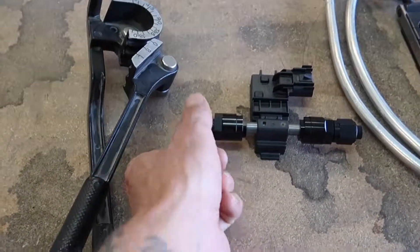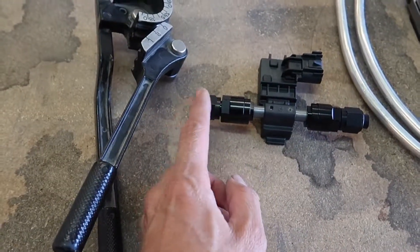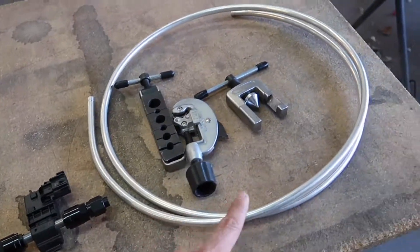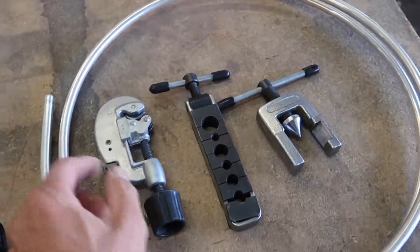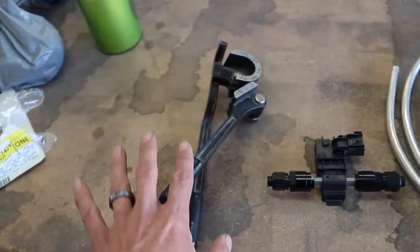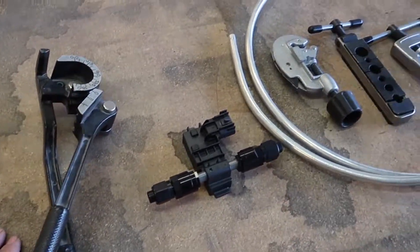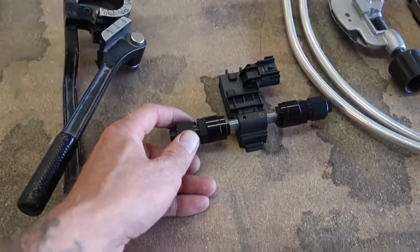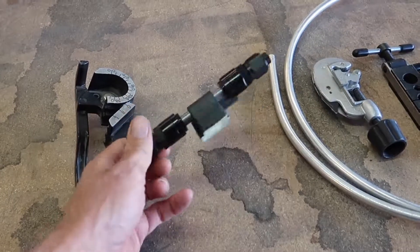I dug in my bag of fittings. These are the two new ends that I need — obviously this goes on to here, and this is the collar. This is the last of the tubing that I have. Cutter, flare tool, and tubing bender. I'm going to go take the stuff in the car apart, assess the situation, and figure out how we're going to get this guy in the car where it's going to live.